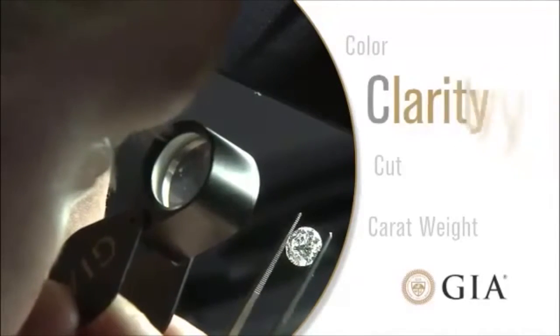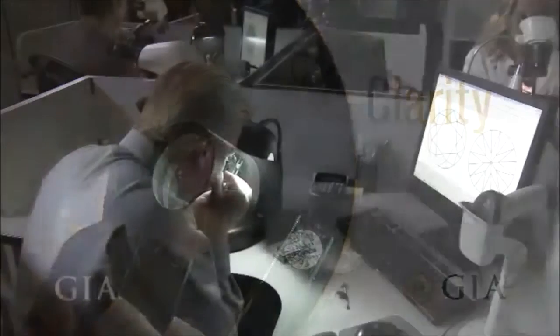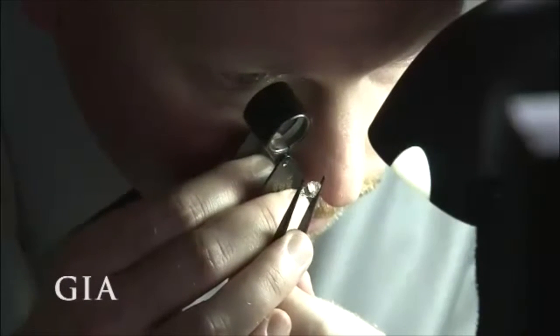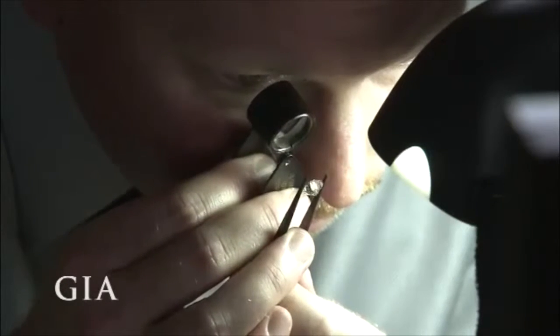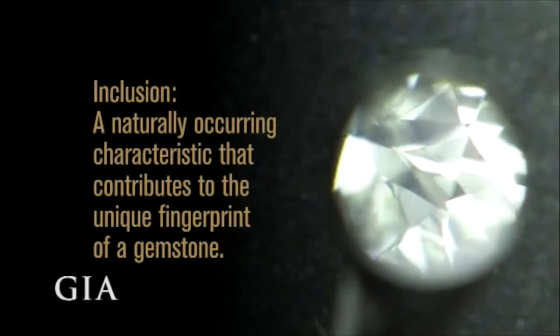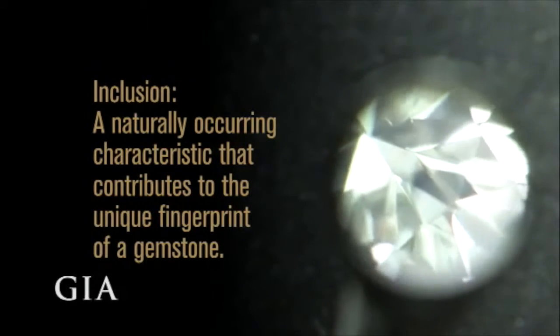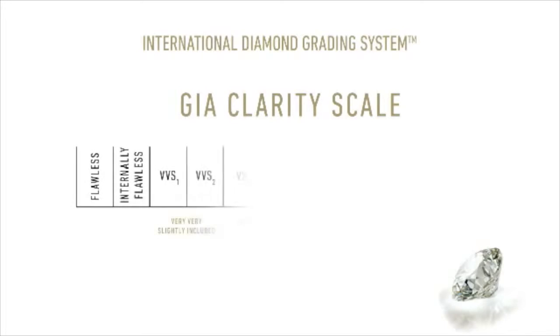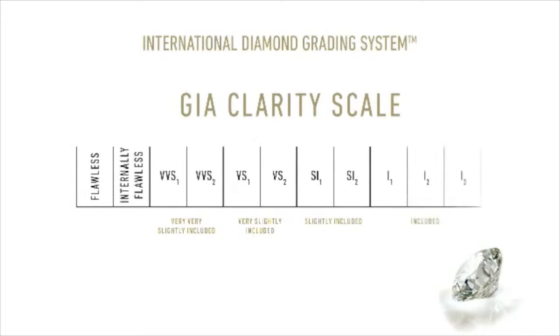The second C is clarity. Because diamonds form under tremendous heat and pressure, it is extremely rare to find a diamond with no internal or surface-reaching inclusions. Inclusions are a byproduct of its formation and actually help gemologists separate natural diamonds from synthetics and lookalikes. The GIA clarity scale includes 11 clarity grades, ranging from flawless to I3.